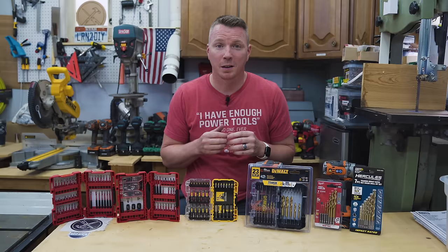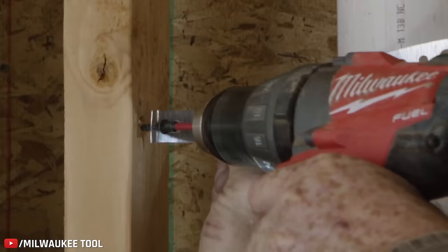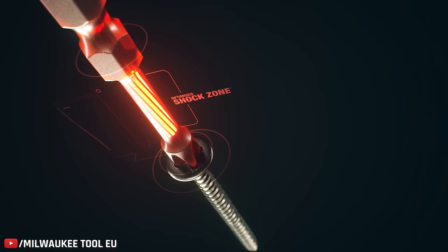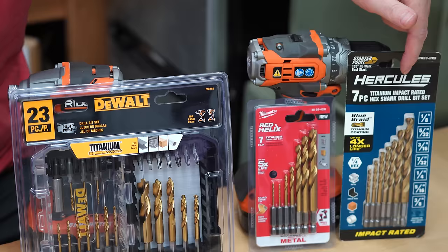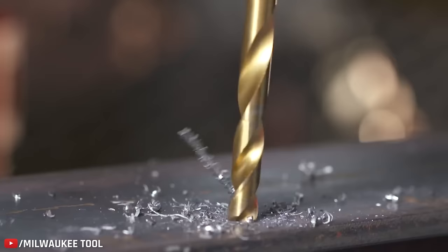Something else that's changing on the tool scene is we're getting bits designed specifically to be used in impact drivers — they've got the quarter-inch hex fitting, they fit right in, they're easy and quick. These new impact-rated bits have a torsion section that gives a tiny bit of flexibility so that as impacting happens — which can be really hard on a bit — a lot of that force is absorbed there, so the bit lasts longer and isn't as prone to breaking. You can now buy entire sets of titanium drill bits made for impact drivers. I trust the Shockwave technology in the Red Helix Milwaukee bits — they're impact duty, tested to last longer, with changes in the flute design and core material.